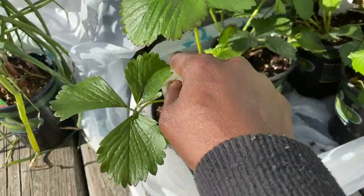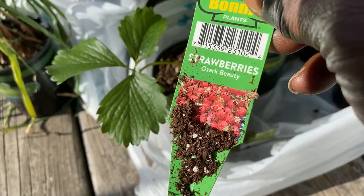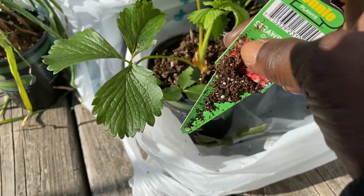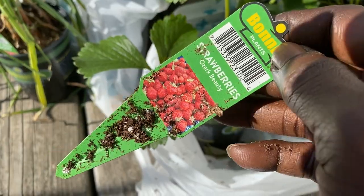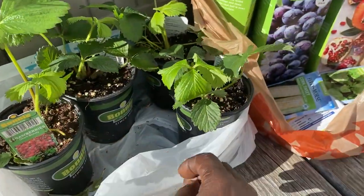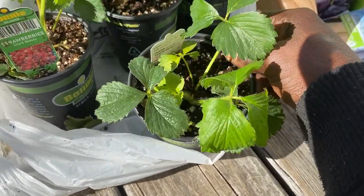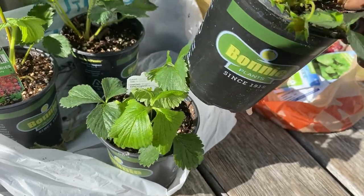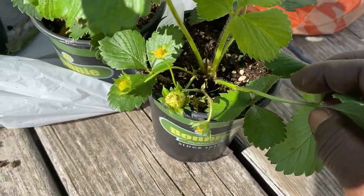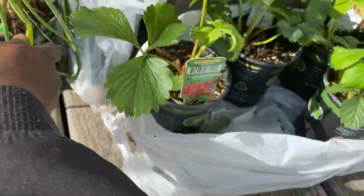I have some strawberries here — these are the Ozark Everbearing strawberries. I just picked up four of these plants. This one already has strawberries on it — I didn't even notice until I got it home.